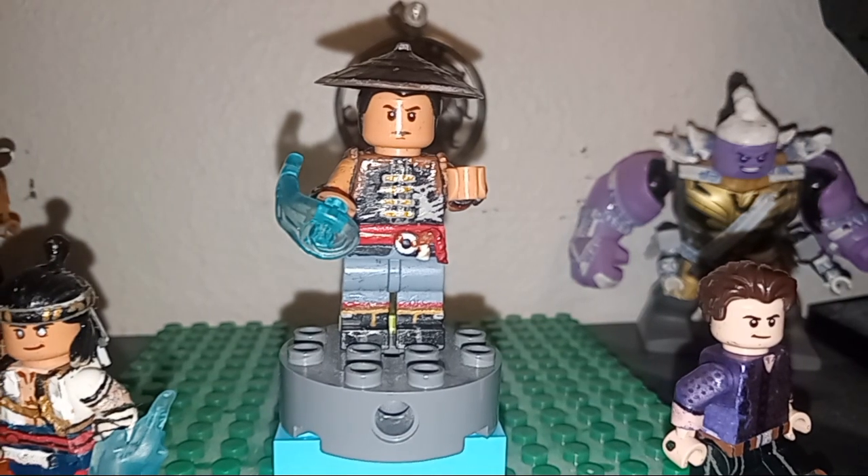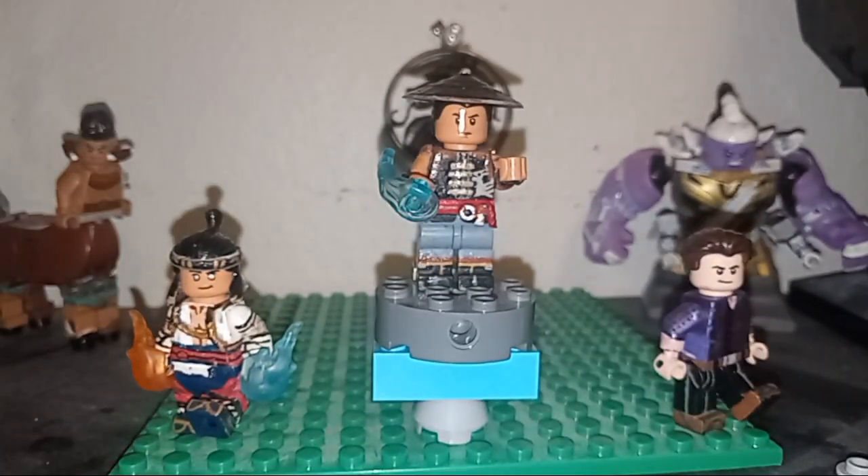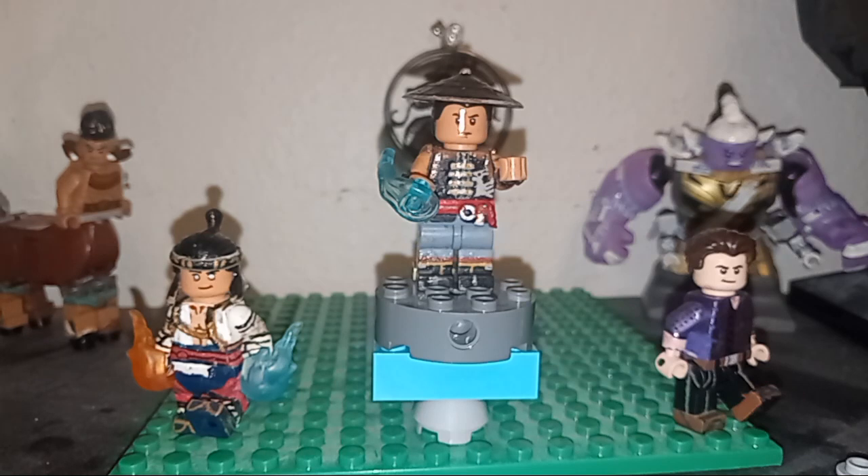I am so super proud of how he turned out. And of course we have Lord Liu Kang and the man himself, Mr. Johnny Cage, here to accompany and just provide some backup support.